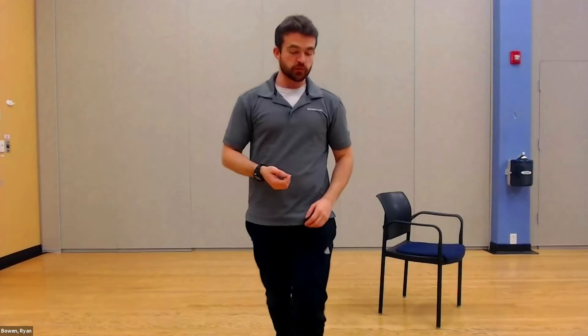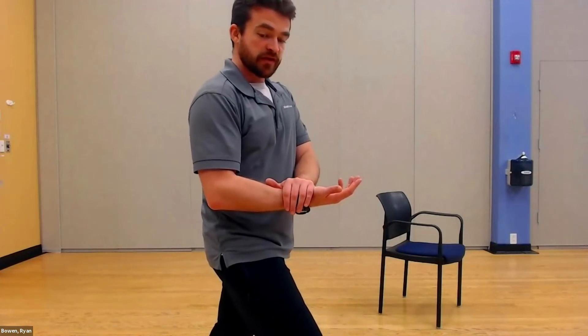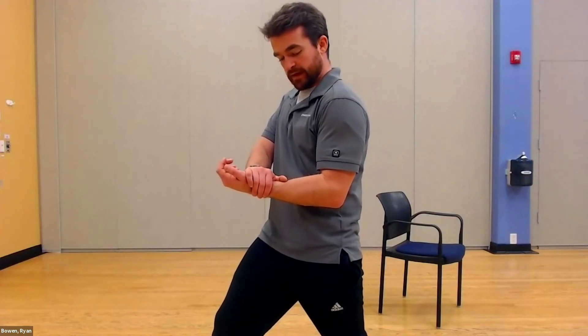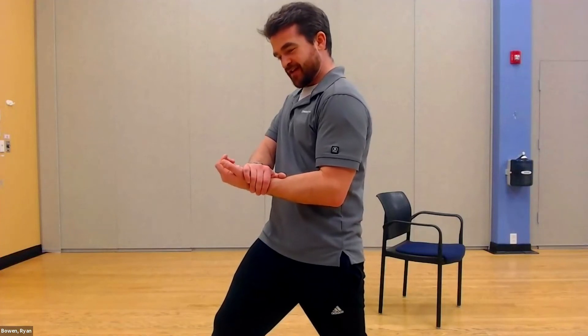For this next one we're going to work the biceps using body weight. For 20 seconds, take this hand and press your arm up against that hand to really get a good squeeze. Act like you're trying to go past the hand but it just won't let you. You can also get more out of this if you have a desk close by — bring your hands under it and act like you're trying to lift the desk off the floor to get some resistance for your biceps. Let's switch sides and squeeze.